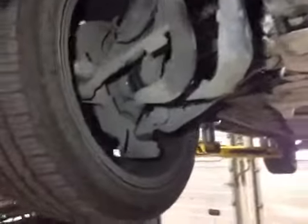Front disc and pads are in good condition. Whilst we're at the front, a quick look at the suspension components — all looks to be in good order. No play at the front wheels. All gaiters are free of any splits. Front lower arm is free of any knocking. Brake lines are all in good condition.